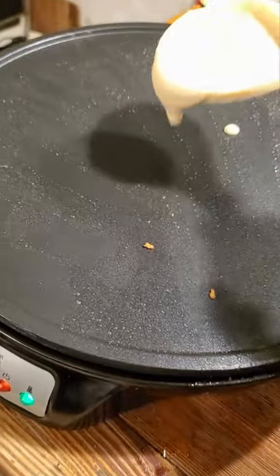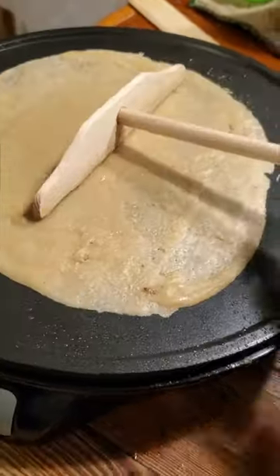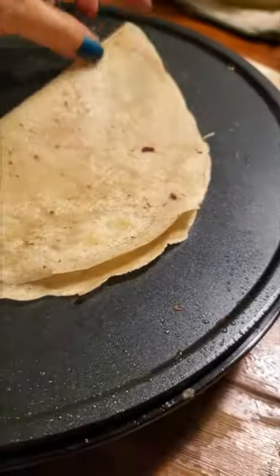Once those are all cooked, I'm popping on the crepe. It's really cool — once this is done cooking, the design it made on the outside, look at that, that's cool looking.